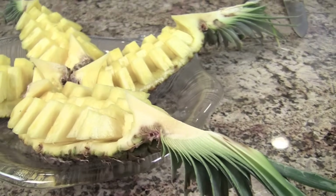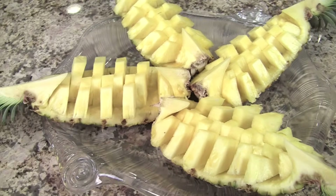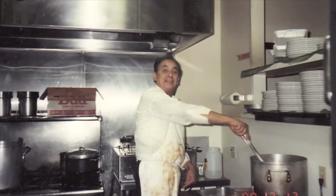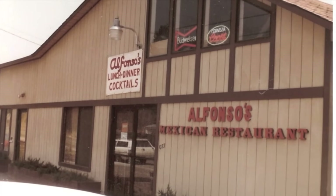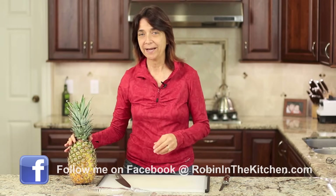This new way I've found just seems to be a lot faster, a lot easier, and it looks really nice when you're serving it up for guests. So I'm going to show you how to do it right after this. All right, let's get started and I'll show you what you need for our little pineapple display.